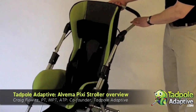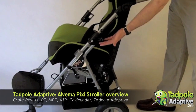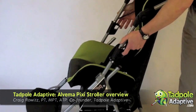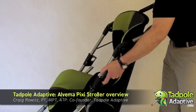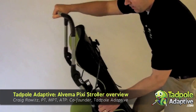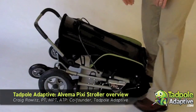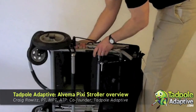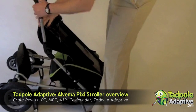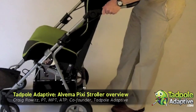The Pixie stroller folds in the forward direction. To do that, flip up the handle on the side — there's a trigger on the left and a trigger on the right. Pull up on both triggers, release the back handle, and push the whole stroller forward. It collapses on itself, and the unit can then be picked up. To open the stroller again, place it on its back, simply lift up and it clicks into place.